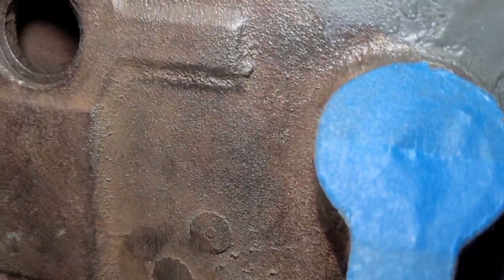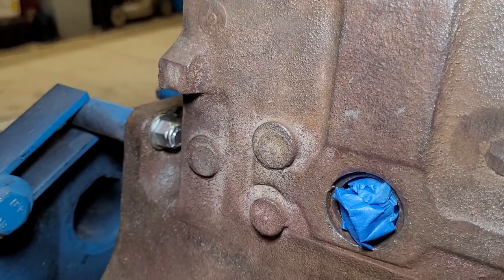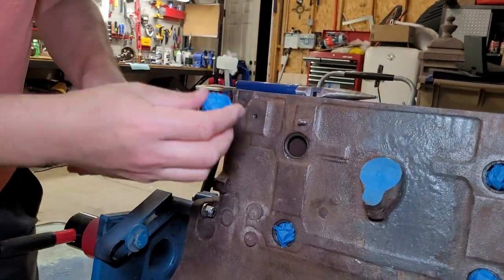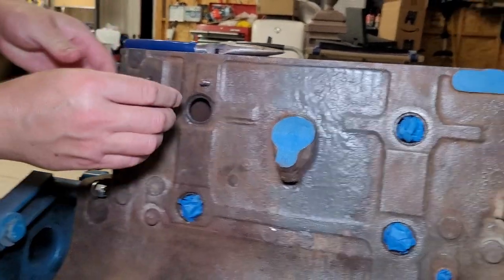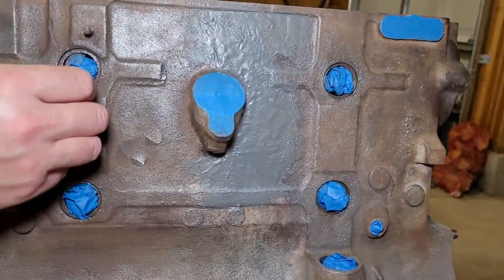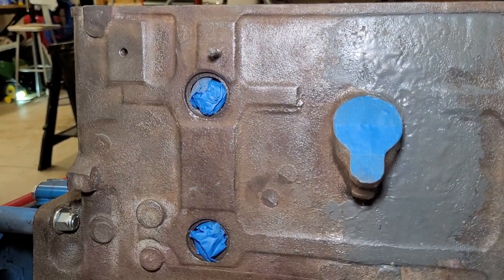So what I do is I just take some painters tape and I ball it up — just like a ball of regular painters tape — and I just kind of stick it in there. Sometimes I flatten it out just so I can get a little bigger diameter, and once it's in there it's good to go. That'll keep the majority of any paint spray from getting in there.